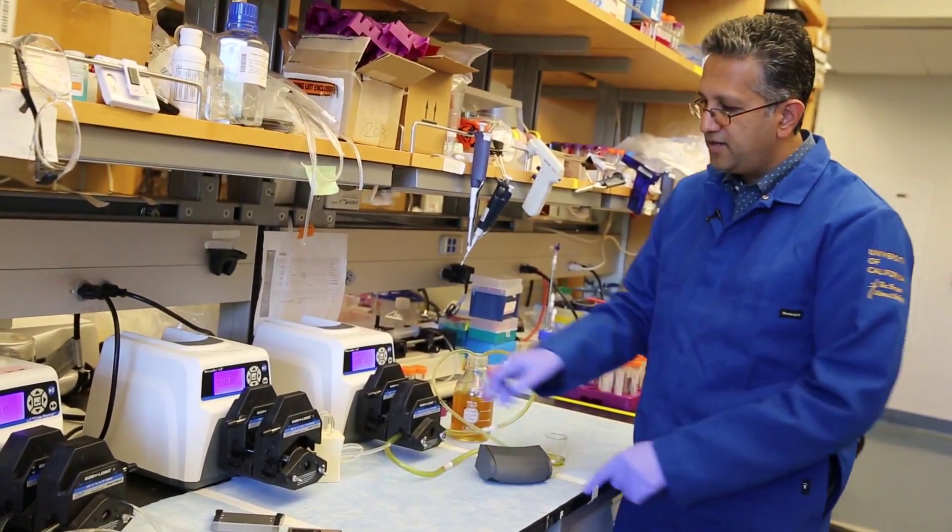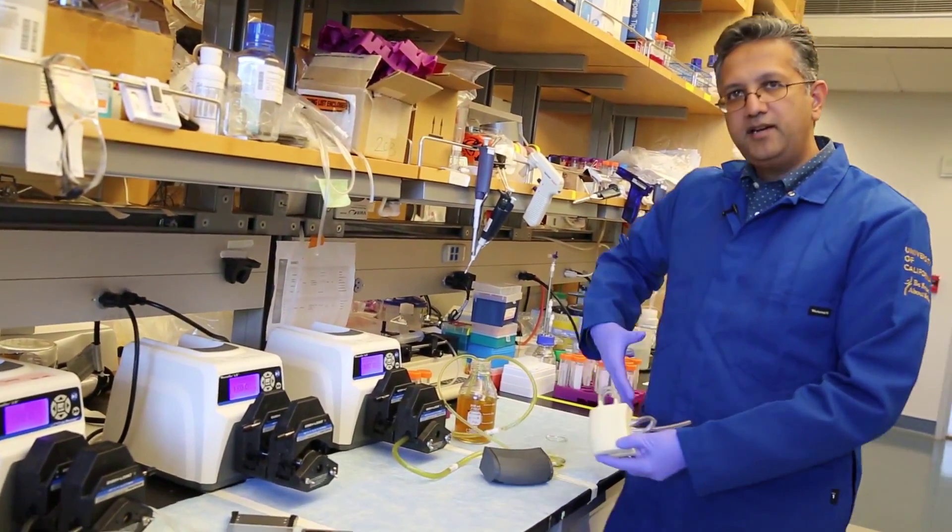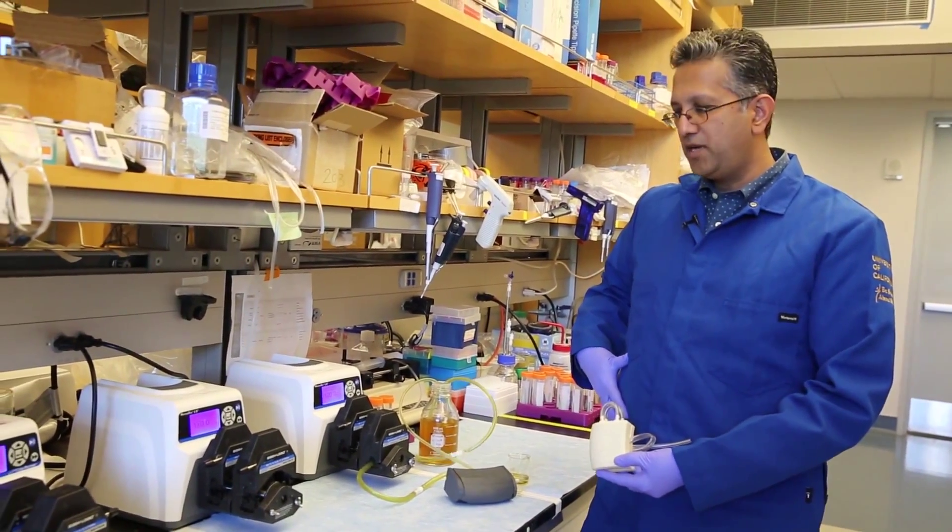While this is the current size, our final device will be more about this size, and it will be surgically implanted into the abdomen very much like a kidney transplant today.